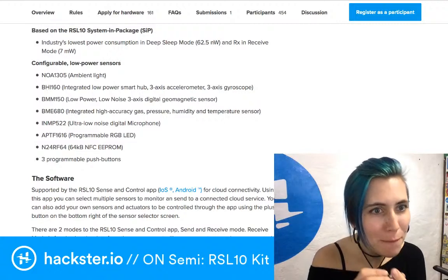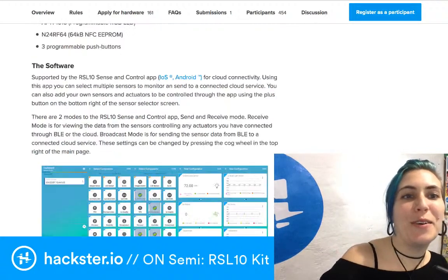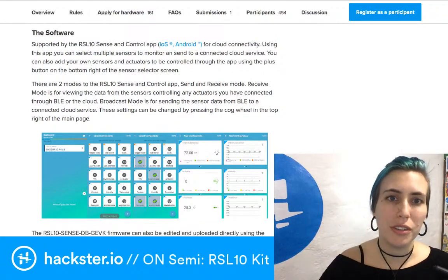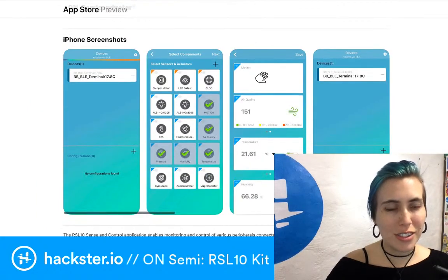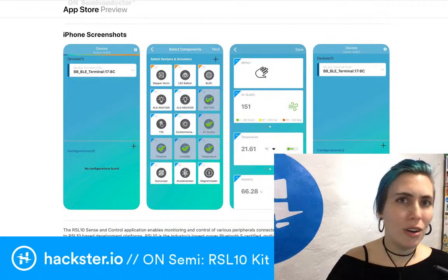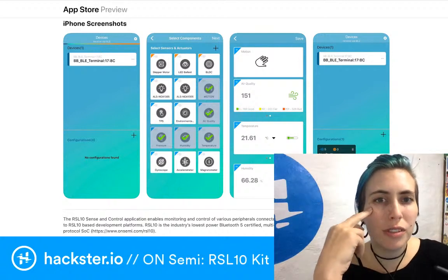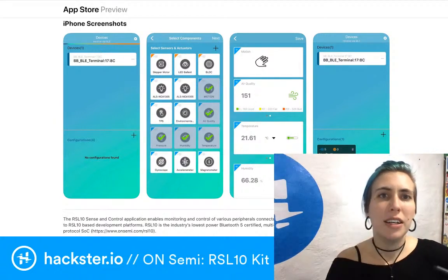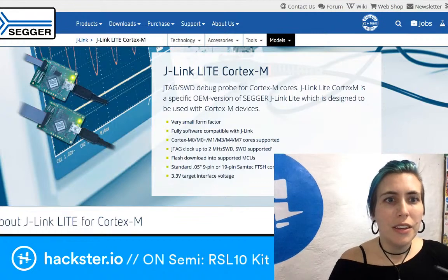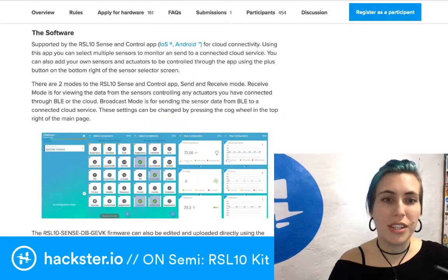The software lets you talk to it with iOS and Android for cloud connectivity. You can select multiple sensors to monitor and send data to a connected cloud service. You can toggle different sensors on and off and see real-time feedback — that's pretty cool. I'm really curious to see how long the battery lasts; it probably depends on which sensors you're using and how often you're polling them. Accelerometers tend to take a lot of energy.